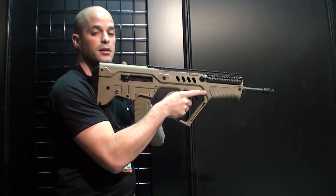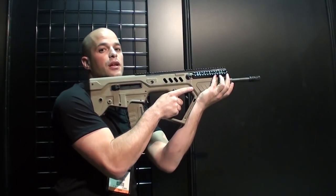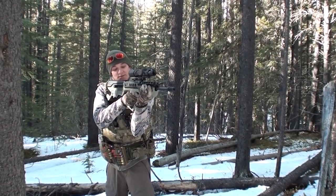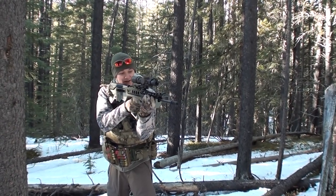It will not be slanted on the side. And six is my cheek weld. I hold the weapon very tight on me, pushing it to the back of my shoulder joint. In theory, that's what they say will give you the best recoil control and fast shooting ability with this.